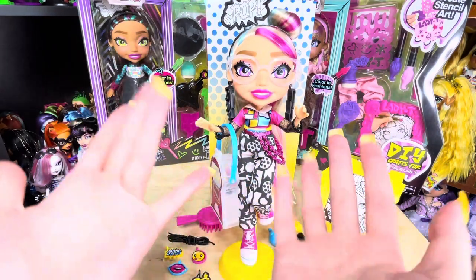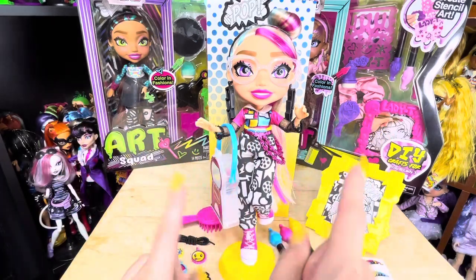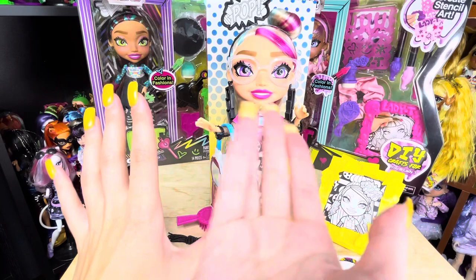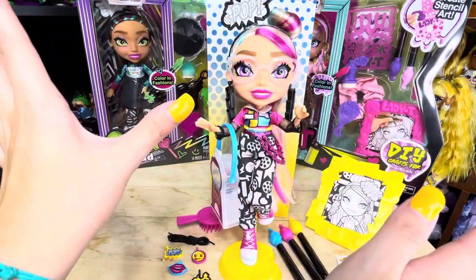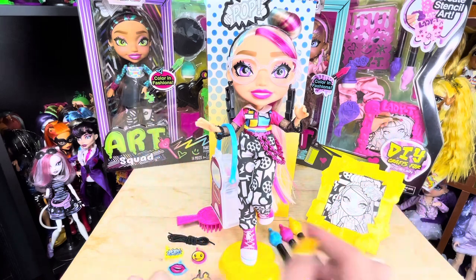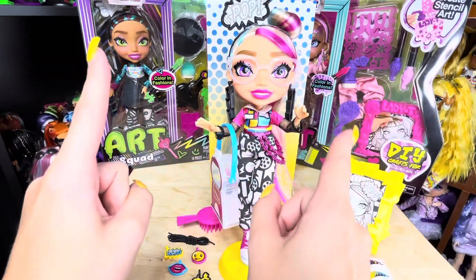These awesome dolls are going to be $25 in the United States and you get all of this. I want to thank the Art Squad and Just Play for having me at the Art Squad Camp store event and launch, and for giving me these dolls. I have two more dolls to open — remember to go check out my Vanna video and keep an eye out for the other two dolls to be unboxed.